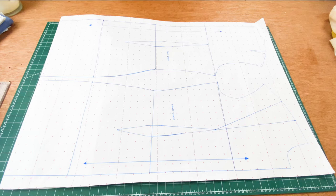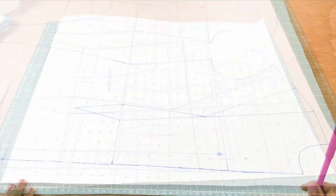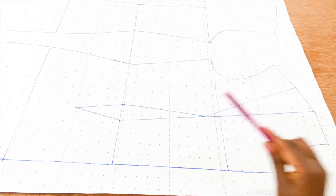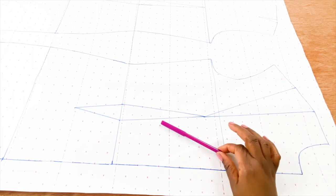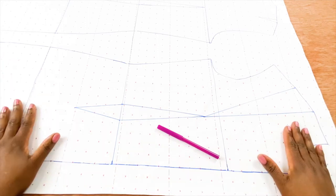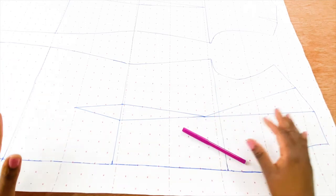We are going to use our previously drafted pattern. So if you've not seen the video on how we drafted our dress pattern, I suggest you click the link on the screen and that will take you straight to how we drafted our dress pattern. So if you've got that sorted, let us get started. We are going to start off with the front dress pattern, and I am using a different color of marker so you guys can tell the difference between what we already have and the new pattern that we are trying to draft.